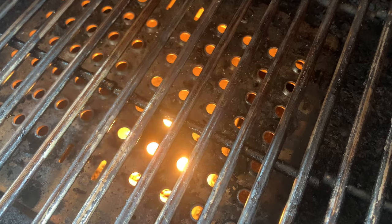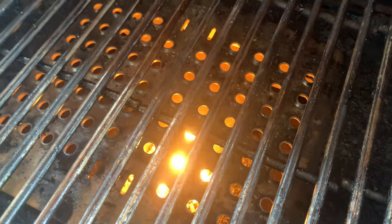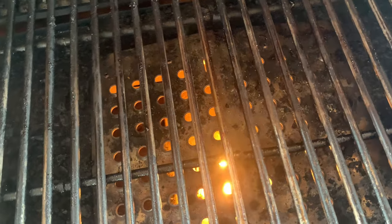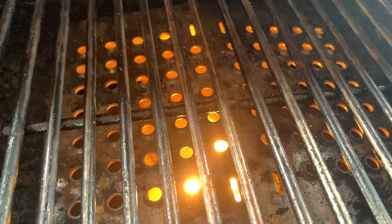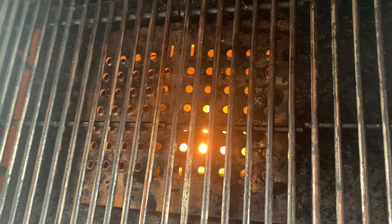With each grill review, we like to cover our favorite things about the grill and also opportunities for improvement. One of the things we love about this unit is the access to direct flame grilling. Most pellet grills we review are more pellet smokers than pellet grills, but the Memphis is a pellet grill as well. When you put that flame insert in, you get flames rising through it right to your food — it's truly a hybrid grill and smoker, and I love the range.